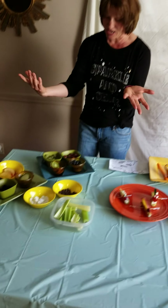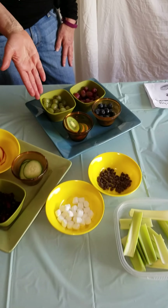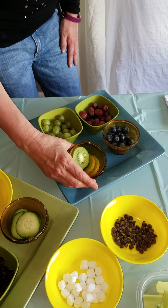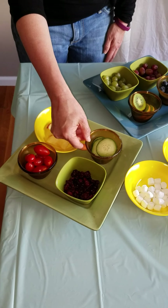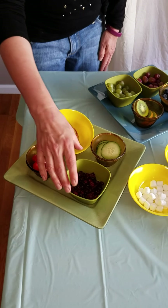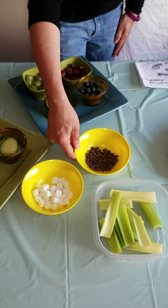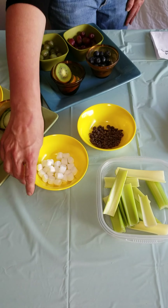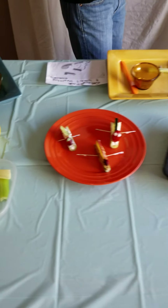Right here we have two kinds of grapes — red grape and green grape — and some blueberries. I also cut up some nice kiwis. Then we have cucumbers, cut-up apples, little grape tomatoes, and craisins. If you want to make it like a little dessert, we also have chocolate chips and marshmallows. And for our base, we'll be using celery sticks.